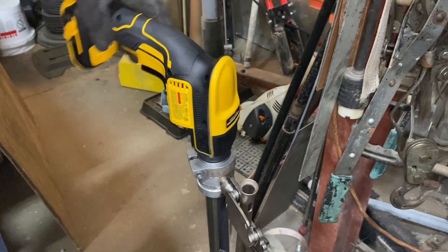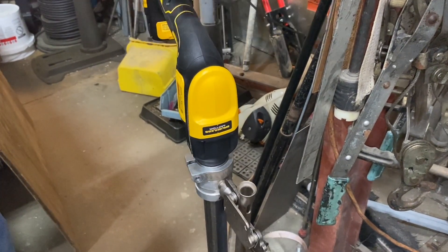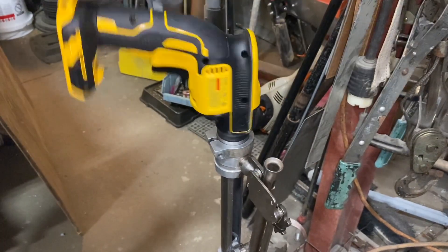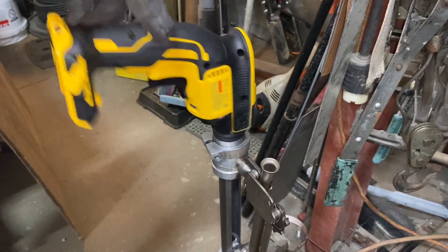If it's too snug and not screwing in, just take it back to the drill press and keep sanding. Then obviously you just put that set screw in and tighten her up.